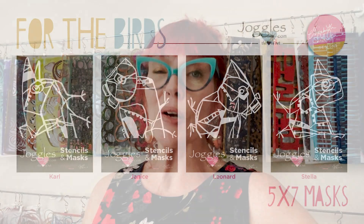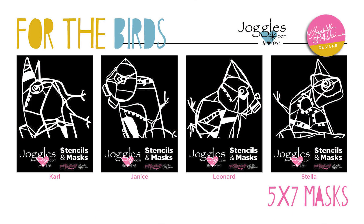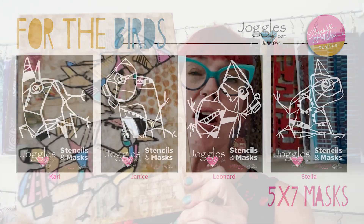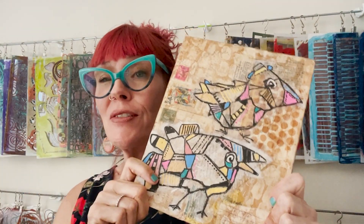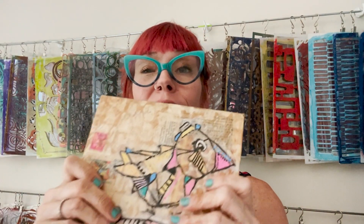Welcome back to Tutorial Tidbits. I'm Elizabeth St. Hilaire and this week I've got a fun and whimsical project for you using my new birds masks. These little 5x7 masks are what I use to create this very fun 8x10 mixed media piece of artwork, and it's got many layers of techniques so you could use them all or you could use some of them on a totally different project.